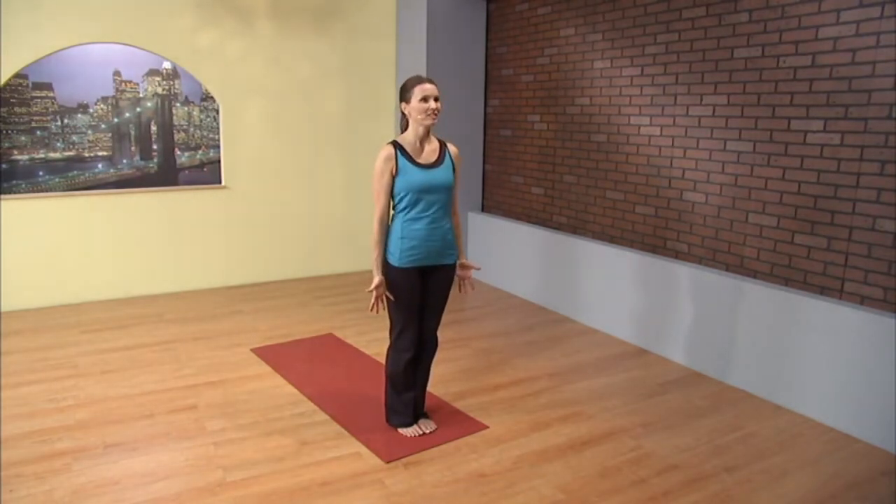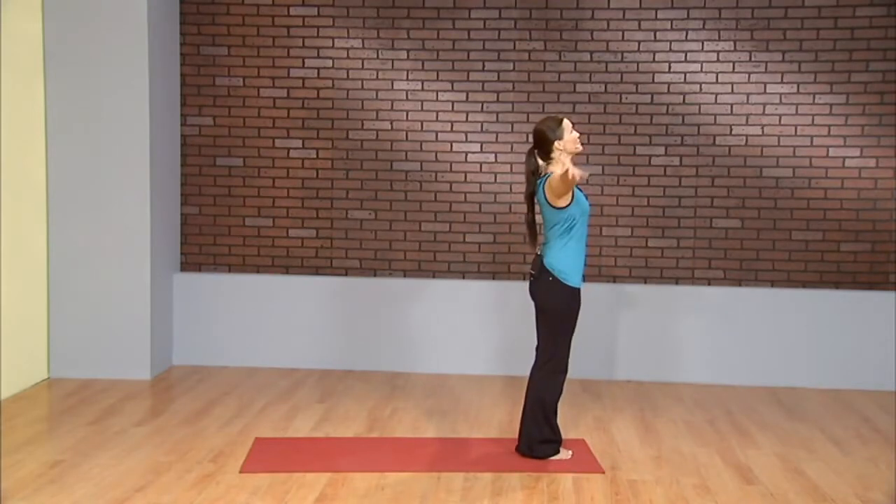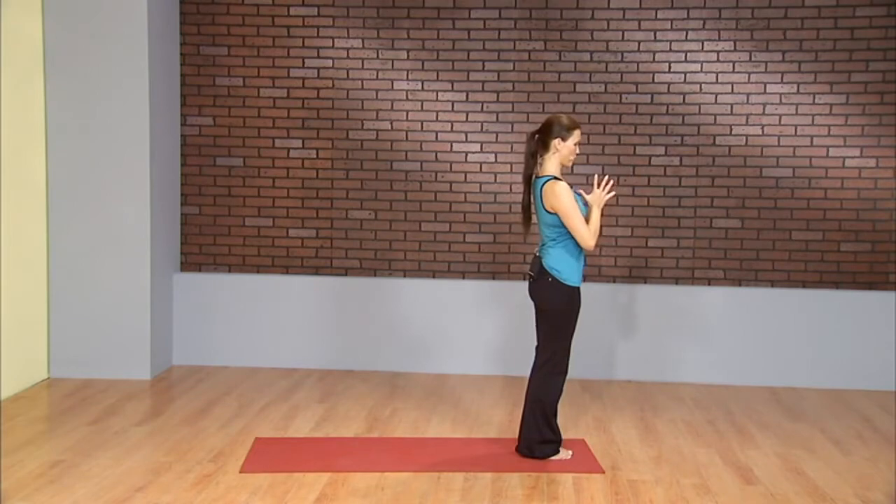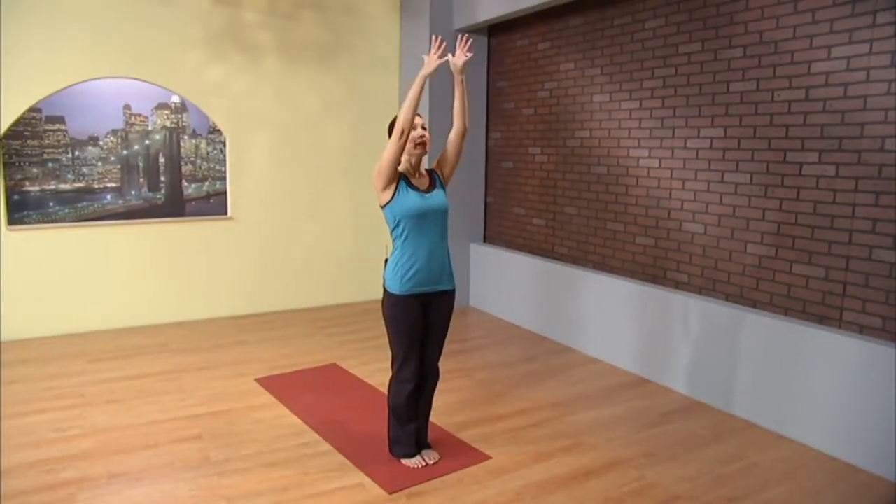Standing nice and tall, begin with a deep inhale and exhale. Palms come together, hands draw to the heart. Again, inhale and exhale.